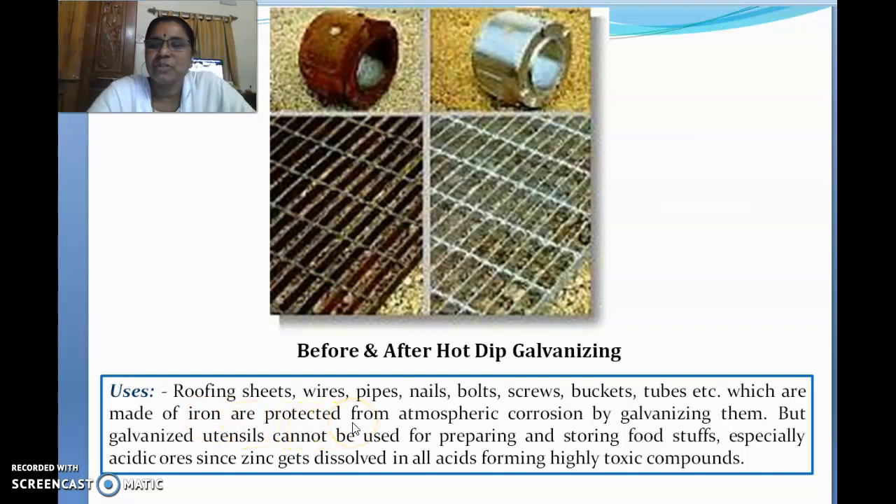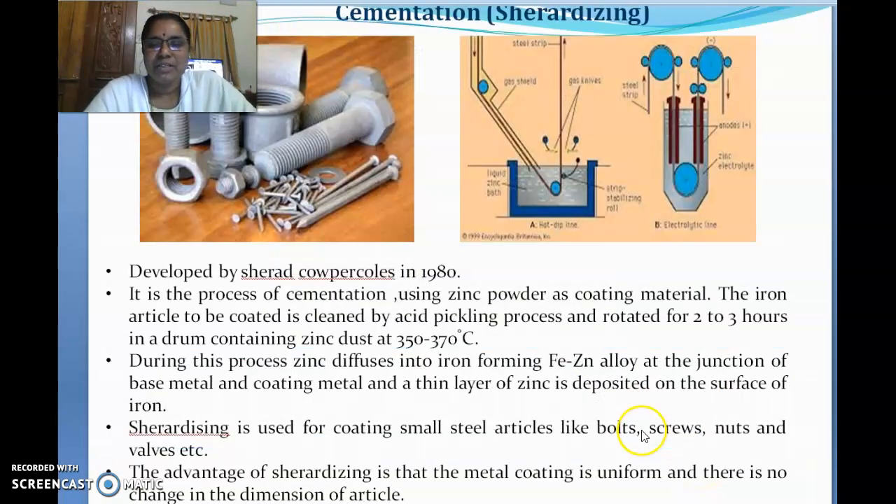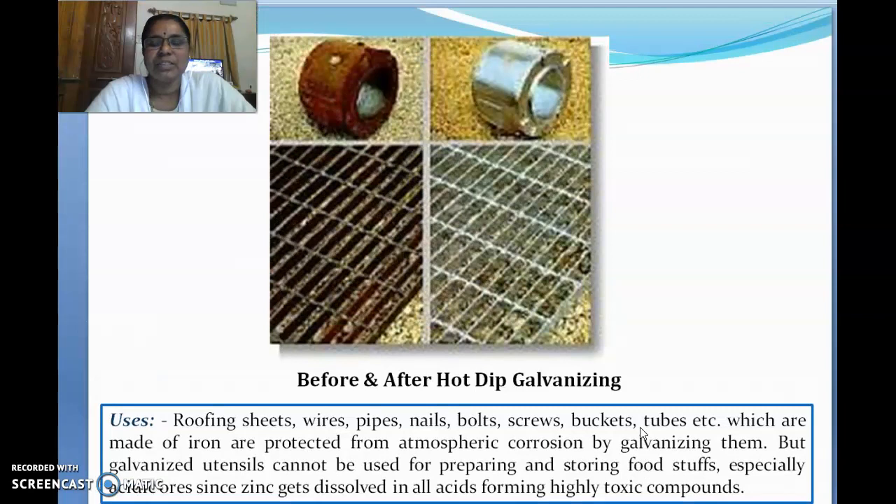Galvanization prevents corrosion to a great extent, protects the metal, and makes it look good — these are all advantages. However, one disadvantage is that galvanized containers cannot be used for preparing or storing food, because zinc is toxic in nature. When heated during cooking, it forms zinc oxide or zinc salts, which are toxic.